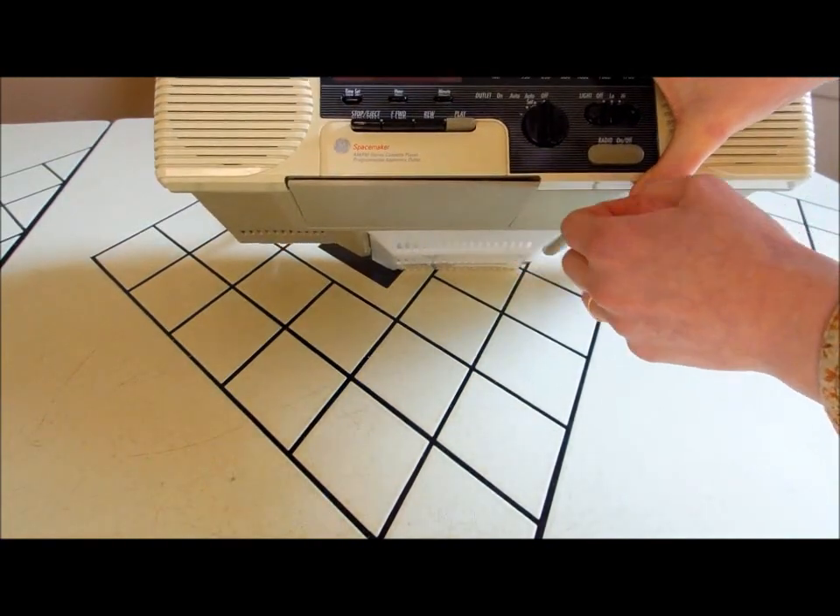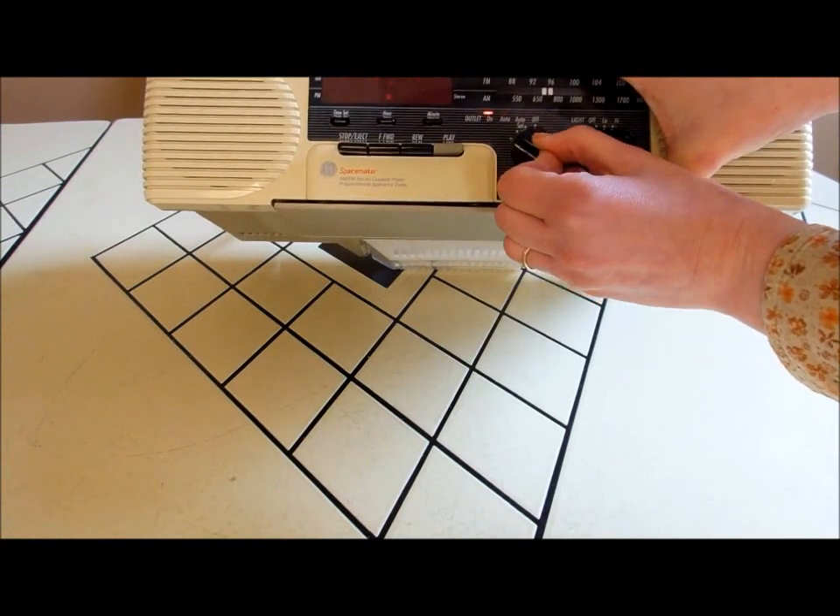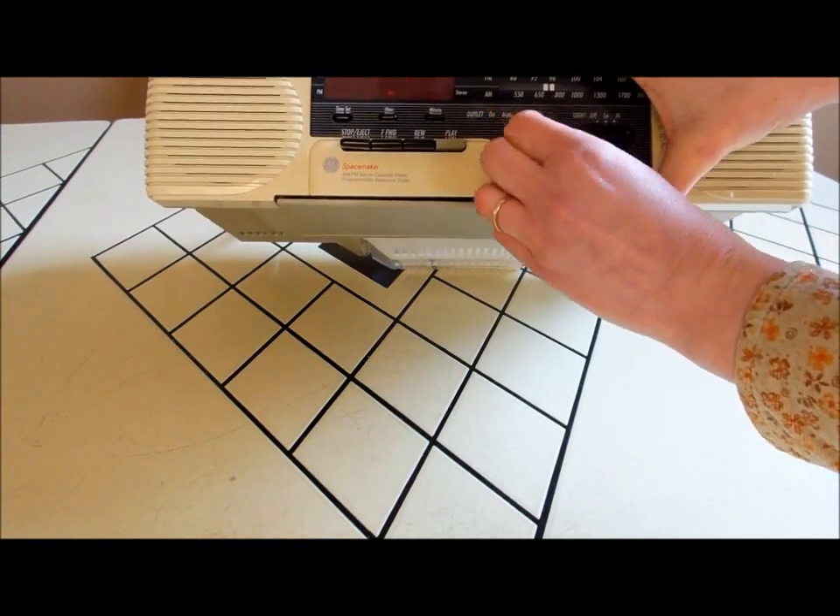So just because you use this outlet to plug it in, you don't monopolize that outlet. And there's a switch here so you can turn the outlet on and off.